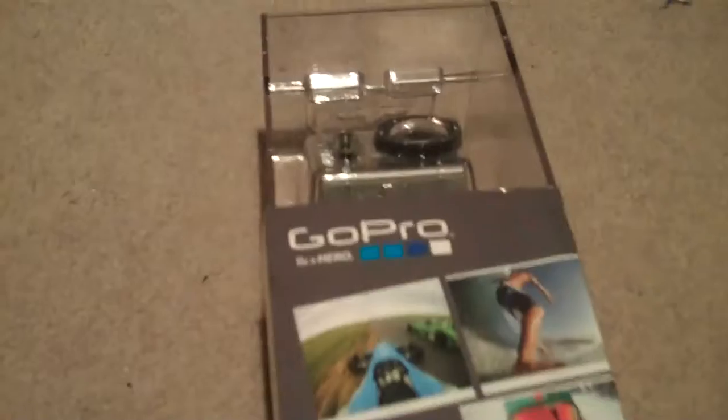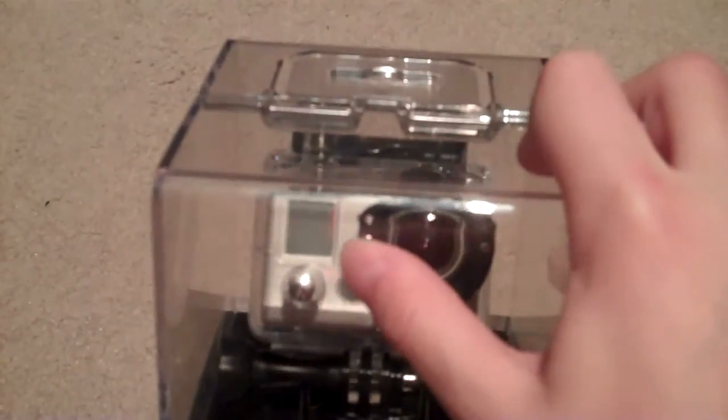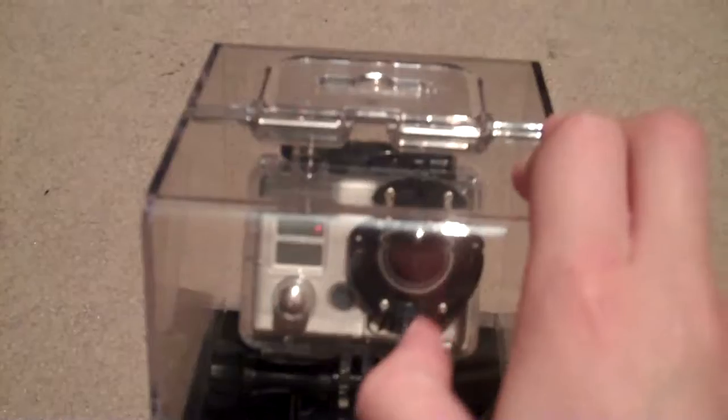Hello YouTube, this is SBMagic1.1, and I wanted to show you my recent purchase. I got a GoPro mountable camera. This is what I'm going to use to mount to my airsoft mask, and I'm going to film wars and stuff with my friends and at the airsoft parks.